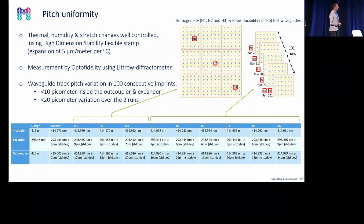If you look at the track pitch variation, we have quite stable production, and this is enabled by the use of special flex stamp designs. Our stamps can stretch or expand if temperature rises, but we can control this. We use a special flex stamp design which we call a high dimensional stability stamp, which has a very low expansion coefficient. Using this flex stamp, the pitch variation remains stable — roughly 10 picometer variation over an expander or outcoupler — and over the nine imprints, roughly 20 picometer variation, which is fairly good for 100 imprints made one after each other.